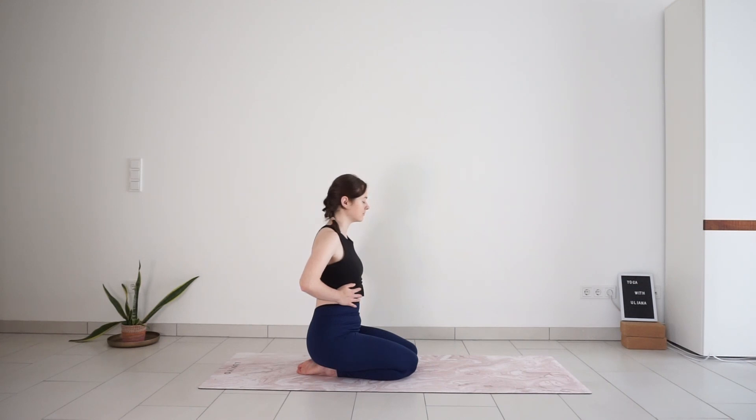Begin to deepen and elongate the breath. Inhale into the belly, widen the ribcage. Exhale, pull the navel in, draw the ribs in. Inhale, create more space between the ribs. And exhale, draw everything in. A few more cycles of breath — slow, deep inhales and exhales.